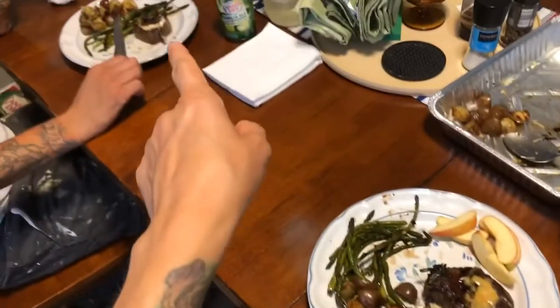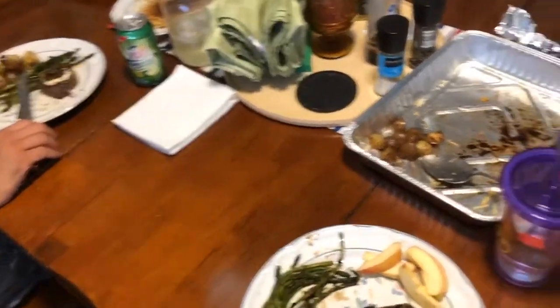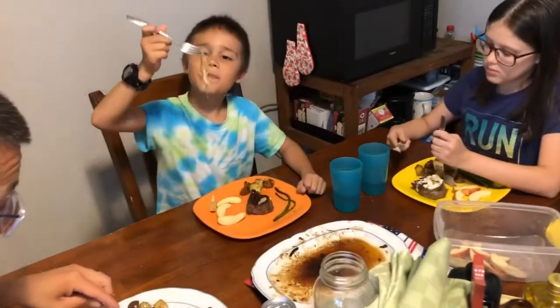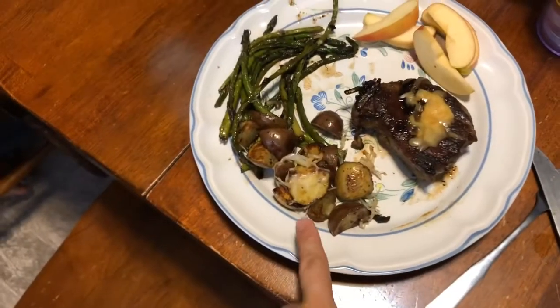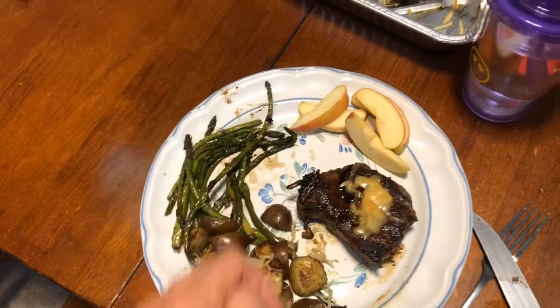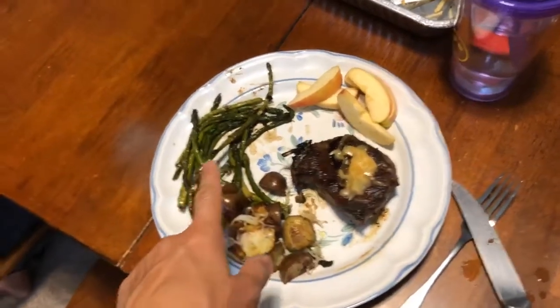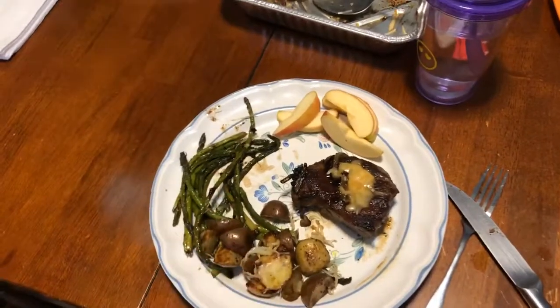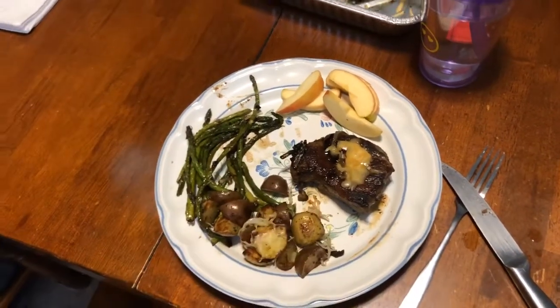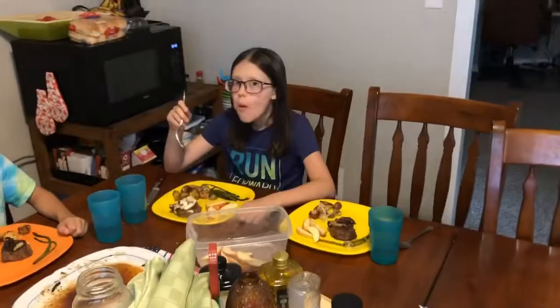The steaks came out delicious. Some of us have gouda on top, some have blue cheese. We caramelized some onions for everyone. One person's got a giant chunk of cheese on their potatoes. The potatoes are crispy on the outside, soft on the inside — we put parmesan on top, same as the asparagus. It's crispy but soft. We sprinkled parmesan on that as well, and it all turned out delicious. Still loving the griddle right now.